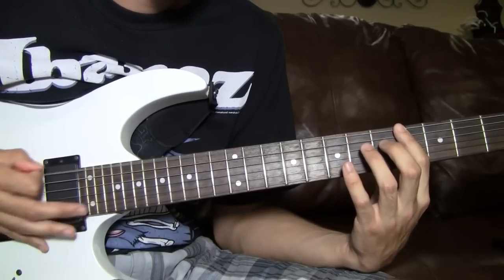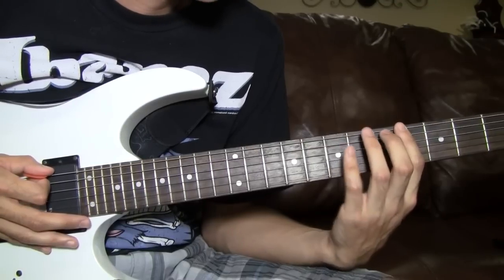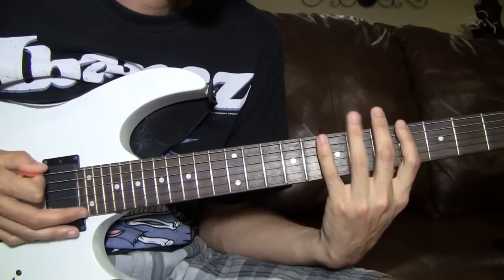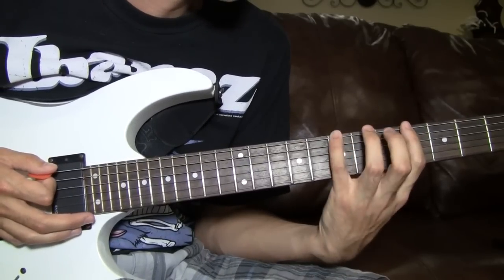Then you palm mute twice. And then you do the same pull-off method, except you're doing it on the 6th string now. But no palm mutes in between — just 5 to 4, then 7 to 4.